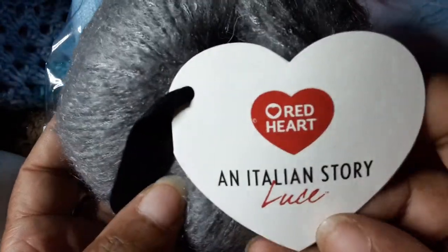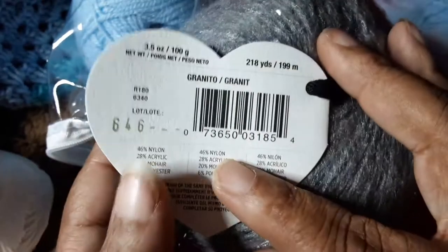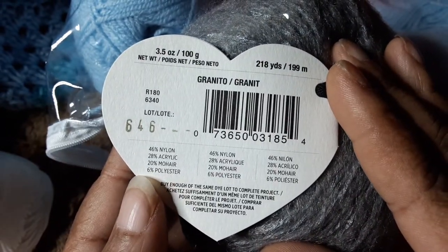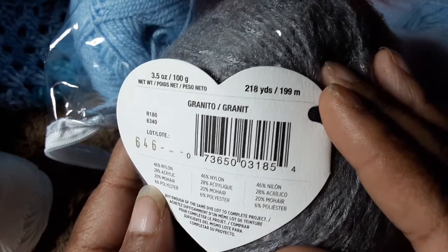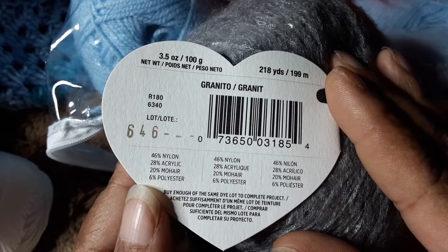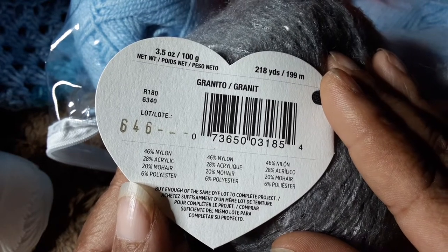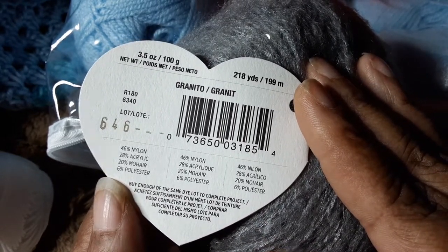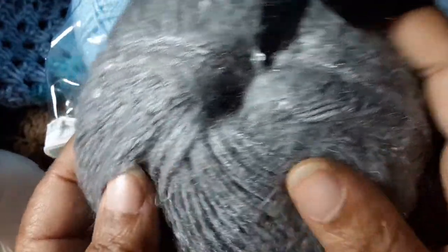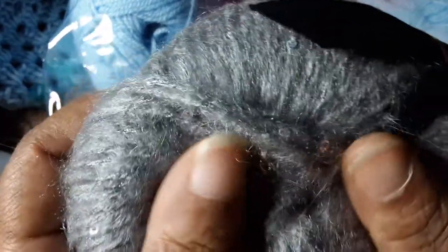Next is Red Heart Italian Story Luche — it's called Granito. It's a 3.5 ounce, 100 gram ball, 218 yards, 46% nylon, 28% acrylic, 20% mohair, and 6% polyester. Oh, this is pretty — it looks like it has sequins and it is so soft!